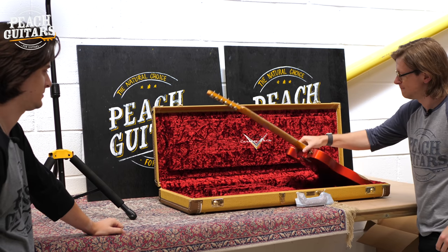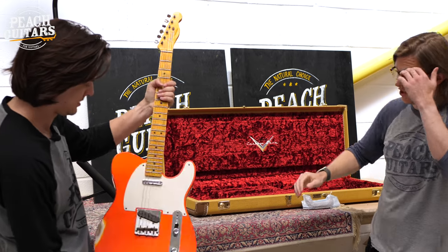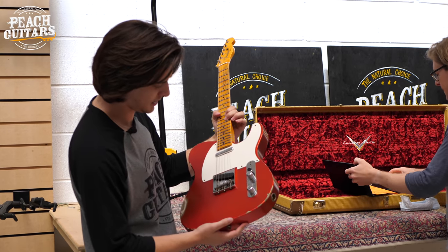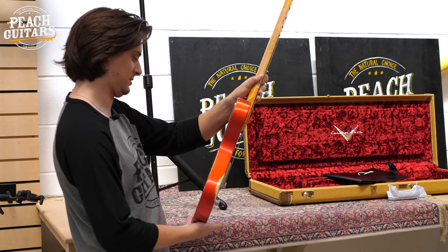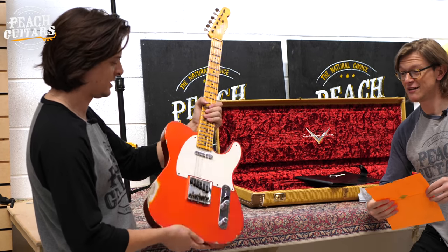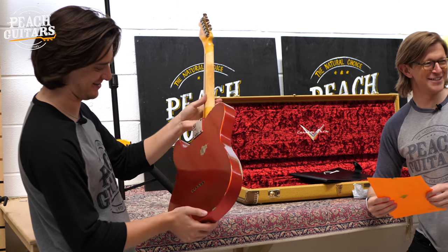Now you're talking. I like that. I'll hand it over to you. I've got a feeling this is going to be similar specs to that last Lake Placid one we had. If I'd seen this a few years ago, I would have absolutely snapped that up because red Tellies with maple necks have long been a favourite. Well, you need to go to Specsavers, mate, because that's aged candy tangerine — it's orange.